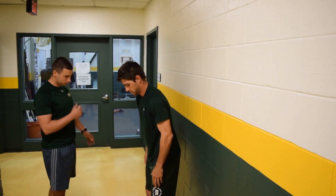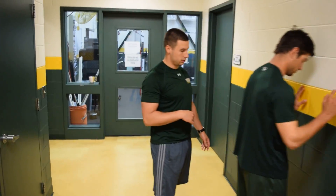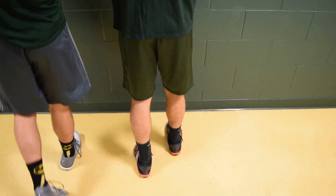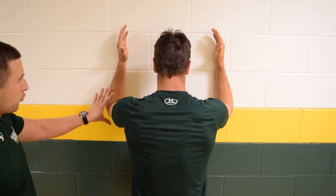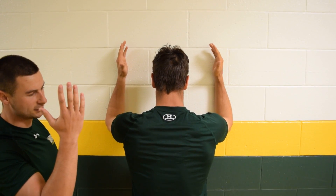Next one is the floor arm wall slide. He is going to start with a staggered stance with his feet. His forearms are going to be on the wall, thumbs pointed out. When he does this, I want him to imagine pressing his forearms all the way up the wall — it is not just raising his arms up.